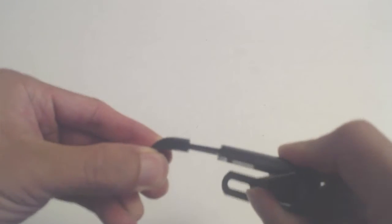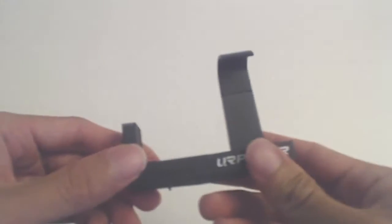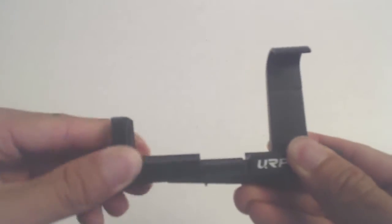As you can see, when pulling on the spring arm, a little bit of pressure causes it to bend and flex, so it will not be able to take a lot of force, though it does seem to keep a tight hold on the phone.